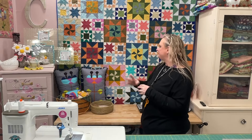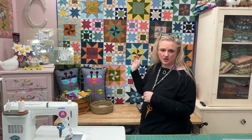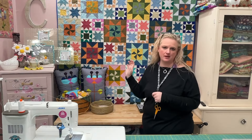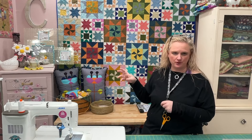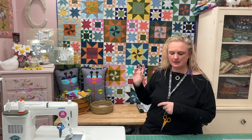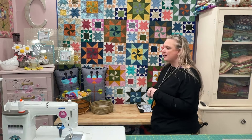I just threw everything in. I think there's also a few of their superior solids because I needed, I think, 32 fat quarters for this quilt, along with some white, and then your binding. And I love it. The more we can fit fat quarters in there, the better.